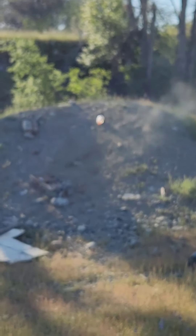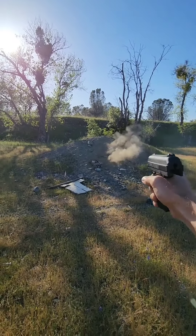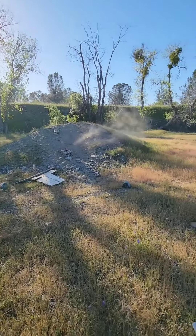There we go — it went blurry. Very nice.